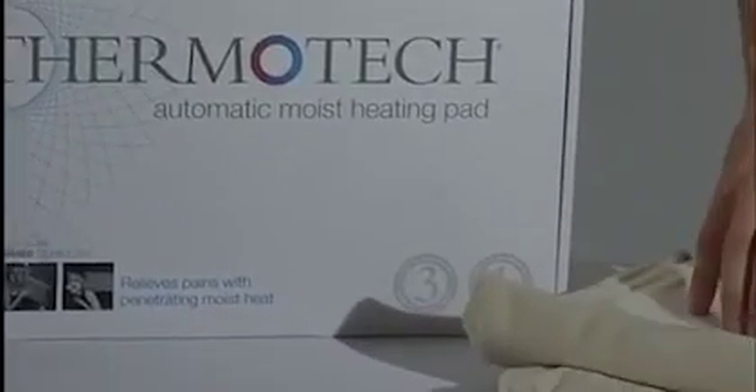Adam Averdeen here to talk to you about the Thermotech Automatic Moist Medical Grade Heating Pad with Infrared Technology. The Thermotech is a high heat, high intensity heating pad.